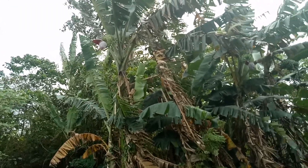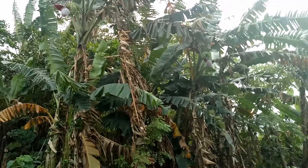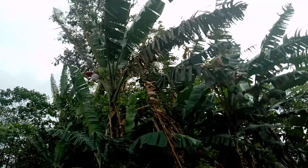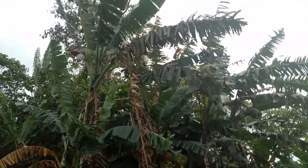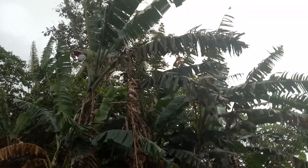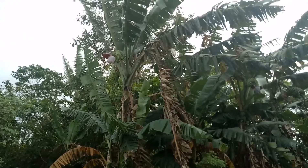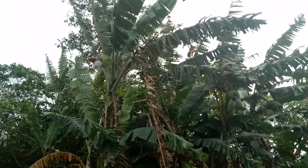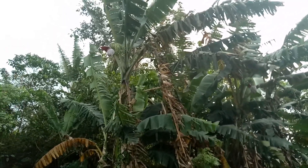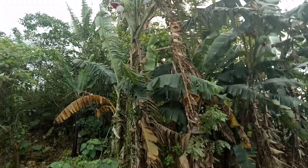So, that's how it looks like for banana. In our area, they don't really plant a lot of banana because they use the land mostly for sugarcane plantation, sayote, and other variety of crops. But they also practice planting banana on the side of their farm.